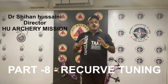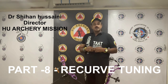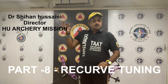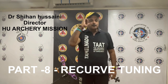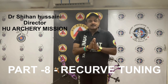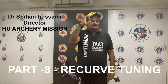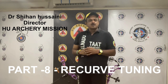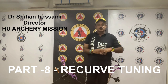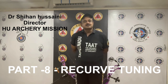Next, number all your arrows. This enables you to plot groups and to plot each individual arrow. This process is very, very important in discovering which of your arrows group consistently and those that don't. Another good tip is to place a small dot on one fletch of your arrow each time that arrow hits the 10 or the X. Best to do this only for the longer distances.